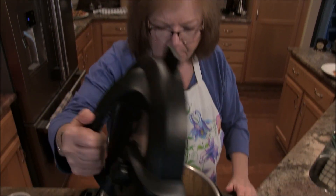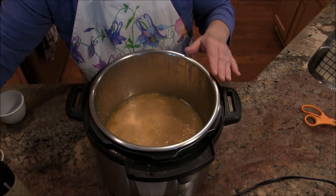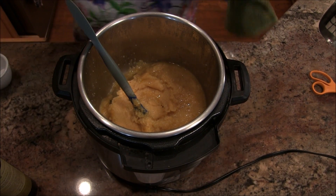Our polenta is done. I cooked it for seven minutes, let it go to natural release, and then it sat for over an hour. I have no clue what's going on in there — I just let it sit. So we're going to open it up together and find out what's happened. Here we go — ouch, hot, hot, hot!